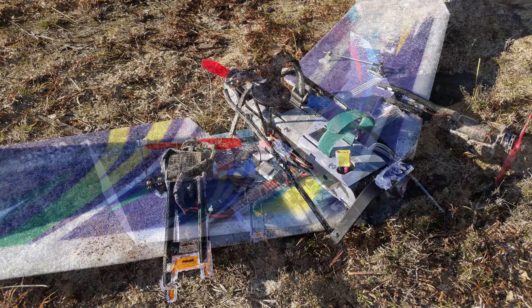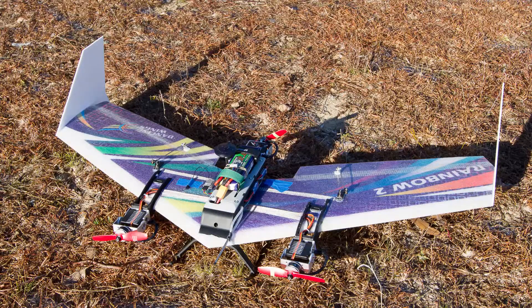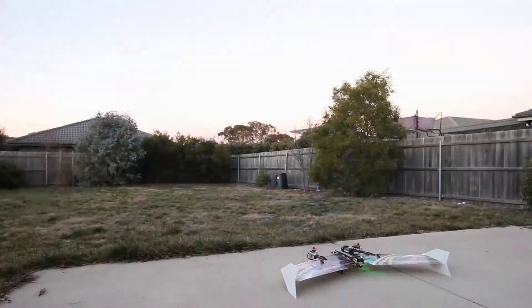Quite a bit of damage. I think most of the components are actually okay, and there's an image of it a little bit earlier in the day when everything was still firmly attached.